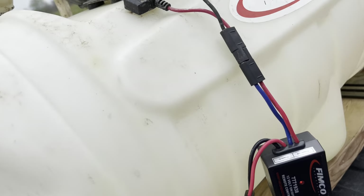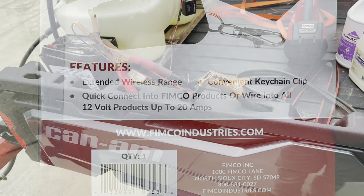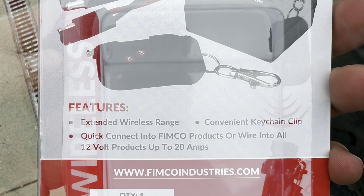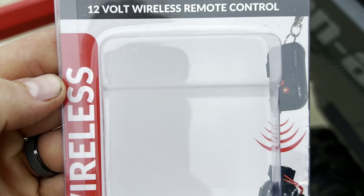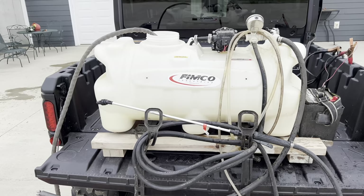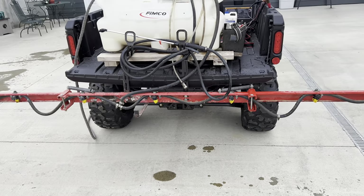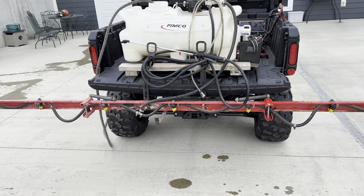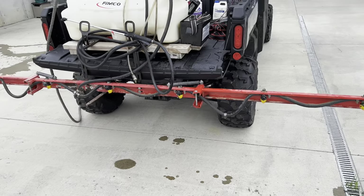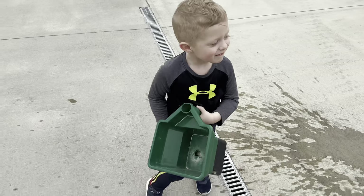It took about five seconds to plug in, and this is how I run my leads. This is a 26-gallon tank. It's probably an eight-foot span, maybe 10 foot — not really sure, I never measured it — but it actually works extremely well. He's gonna spread grass seed.